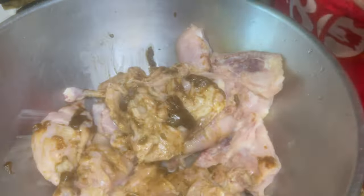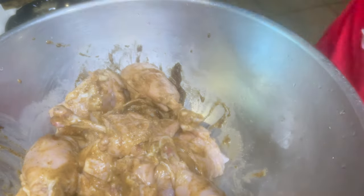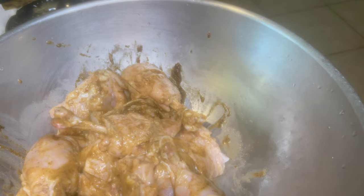I don't waste anything — I want all that seasoning in there. After I remove the seasoning from the blender, I put a little water in, shake it up to make sure no seasoning is left behind. Then I just make sure to coat the chicken very well.